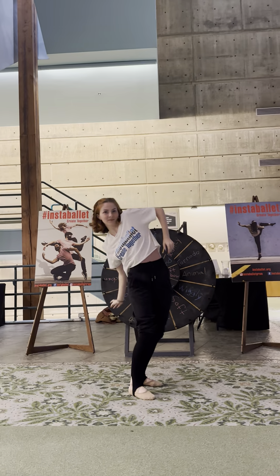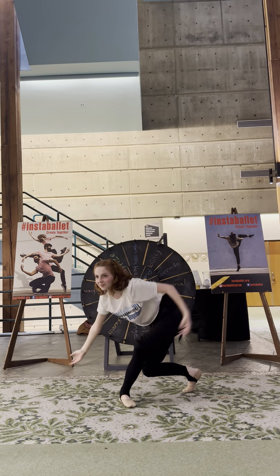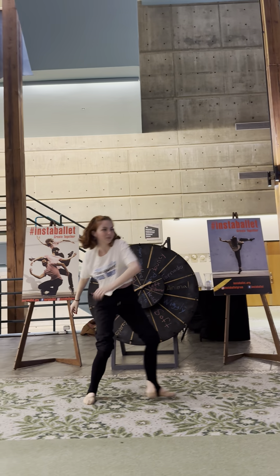Underwater shoulders, hand tornado, heel friction, backwards heel, bouncy shoulders, tornado legs.